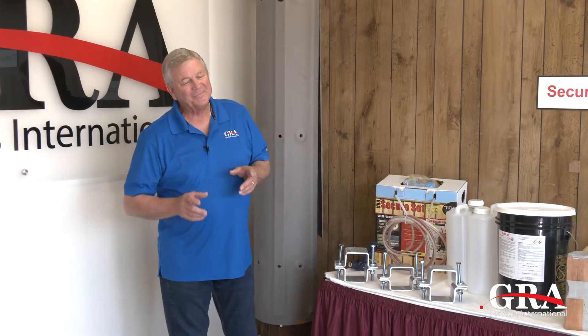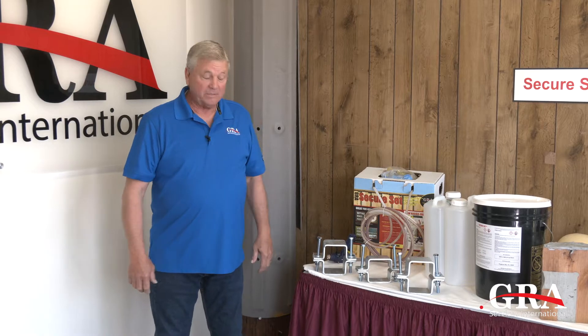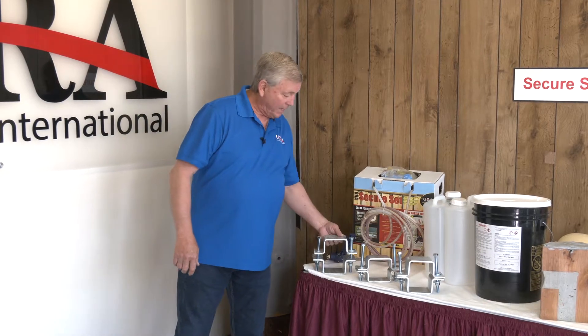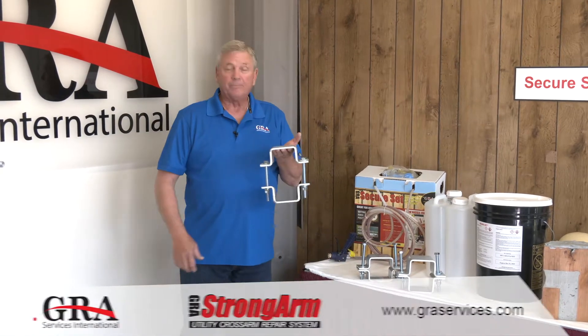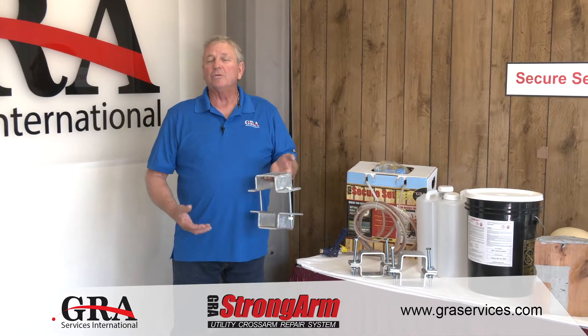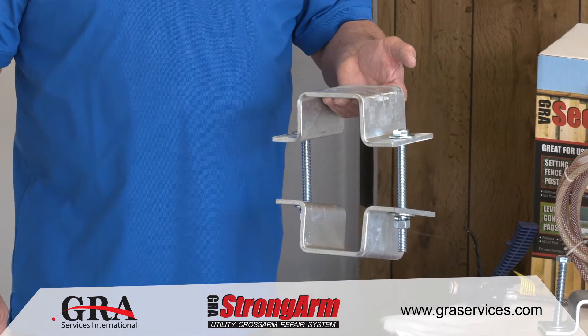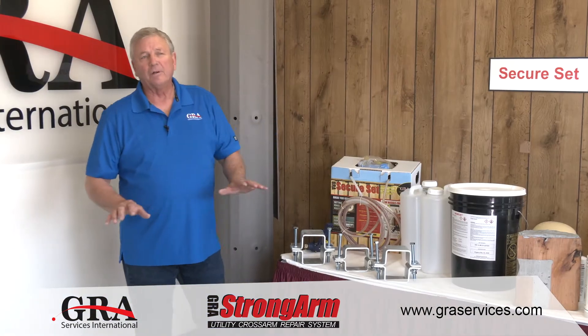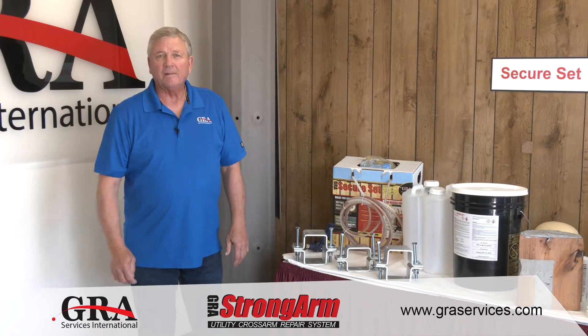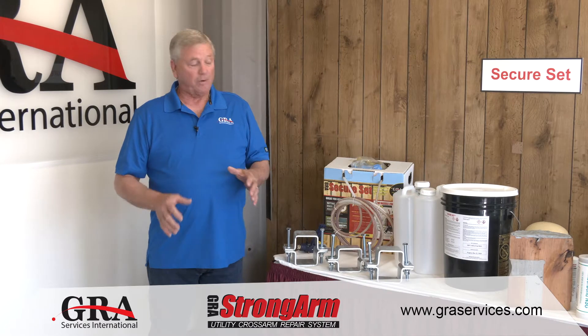Today we want to highlight a product that we have recently developed, and we call this Strong Arm. Strong Arm is a clamping system that is used to extend the life of damaged or split cross arms. The focus we've had ever since we've been in business has been that we are dedicated to preserving today's assets for tomorrow.